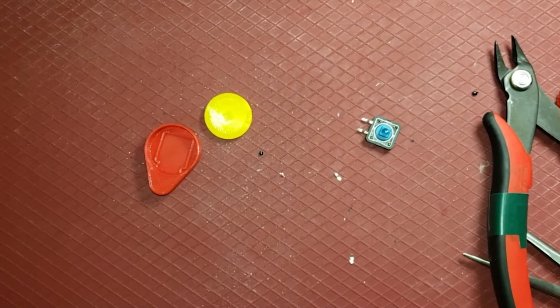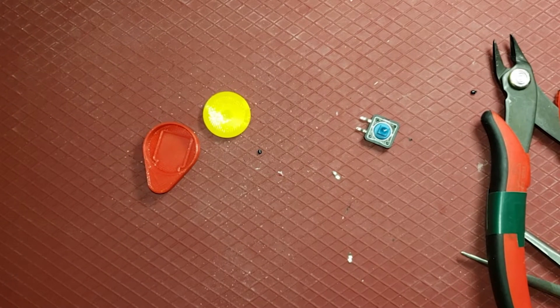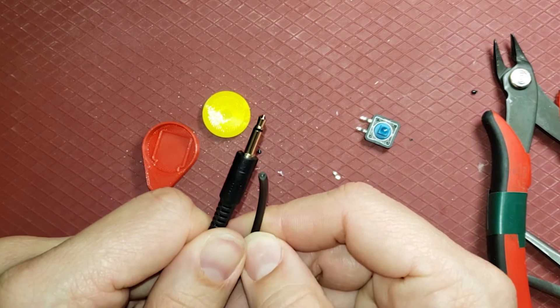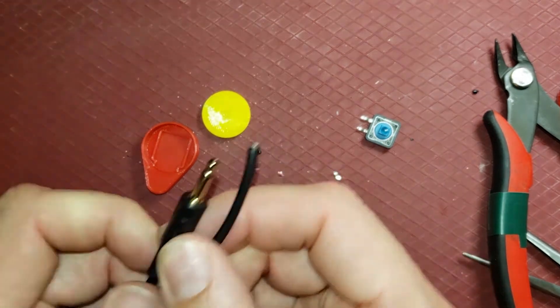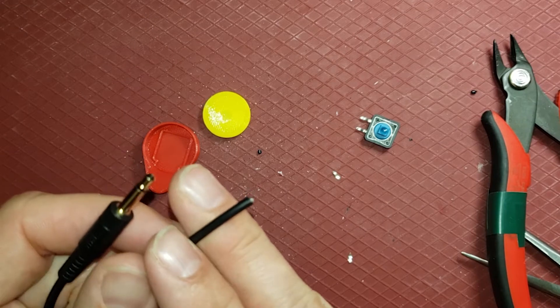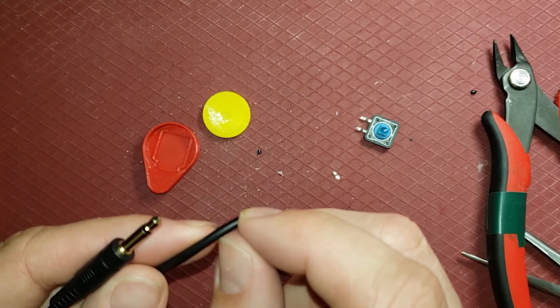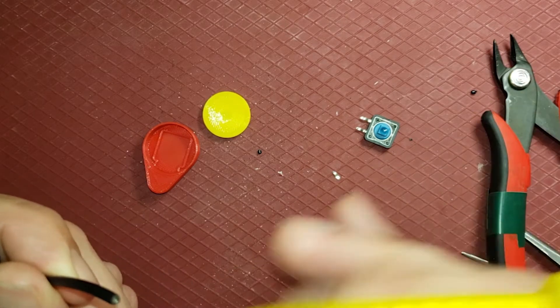With my mono cable here, you can get a longer mono cable cut in half and you get enough for two switches. I'm going to use my wire strippers here, strip off a couple of centimeters, and then from there I'll strip off a bit of the insulating wire on the inside.